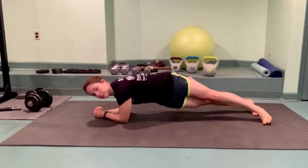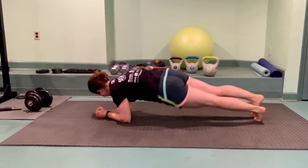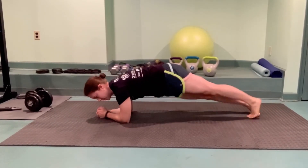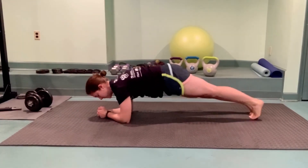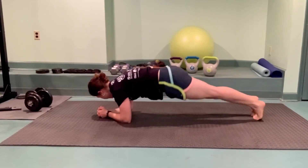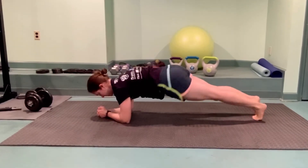And finally, we'll call on those obliques again. Coming up into a low plank, tap one hip to the center of the mat and then the other hip. Try to come right back through that low plank position, not lifting your hips too high up.